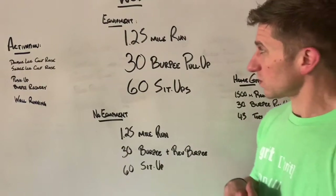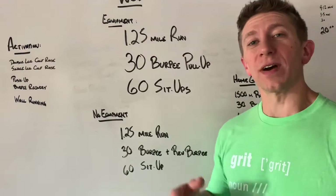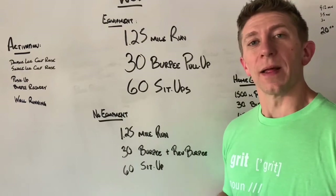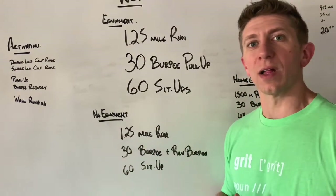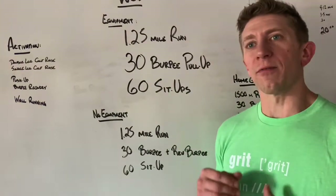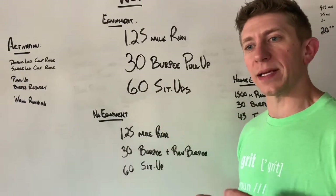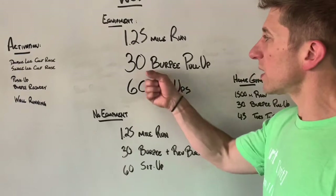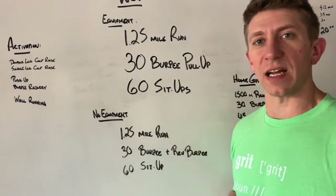Strategy: we're looking at running at a nice, consistent pace. Find something that's sustainable for that 1.25 miles. You want to be going at a quick pace, but not all out — certainly not all out for your mile because you've got those next 30 burpee pull-ups. Find your good pace, stay with it, and add a push coming back through the door so you can get right to that bar and go right into your first set of burpee pull-ups.